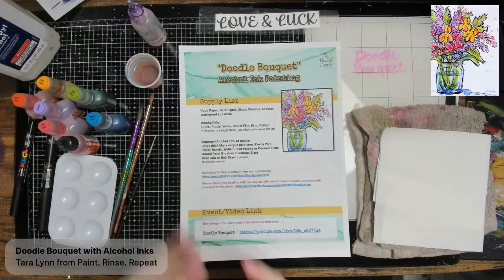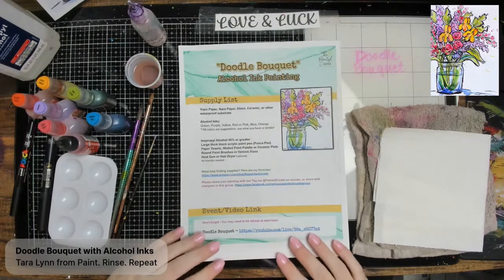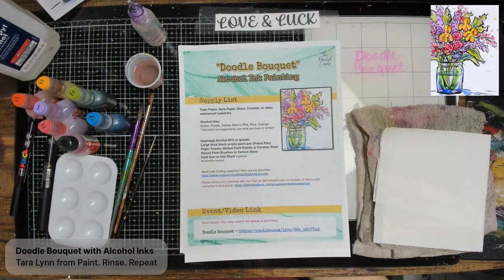What we're going to do today should be fun — let loose, let the alcohol ink mix and blend. We are going to finish it all up with some doodles to make it look beautiful. Before we get started, I'm going to talk about the supply list. For alcohol inks, the supply list is pretty specific.